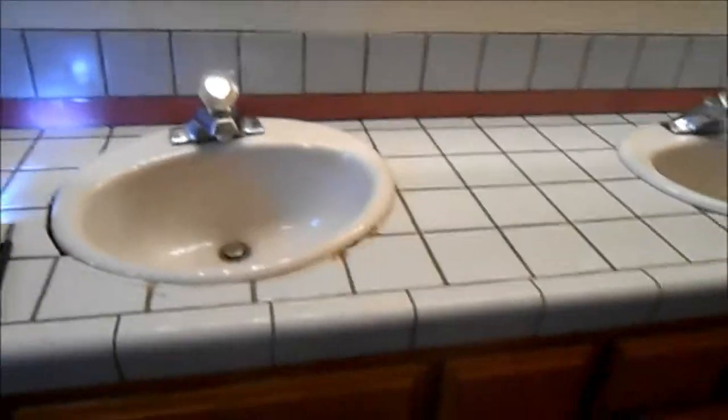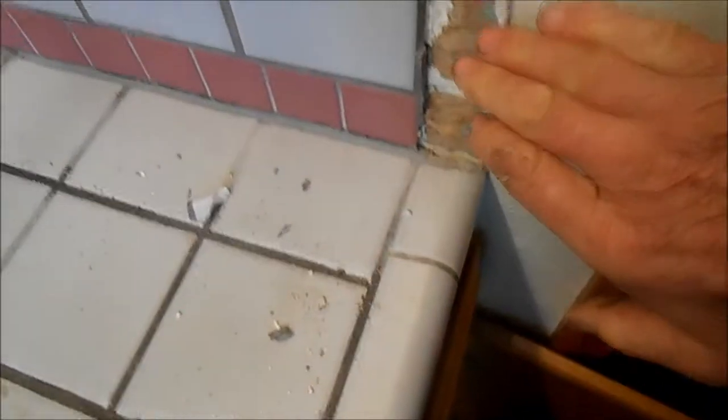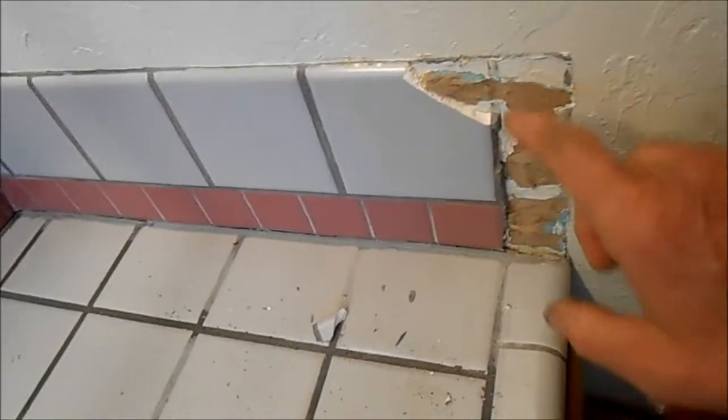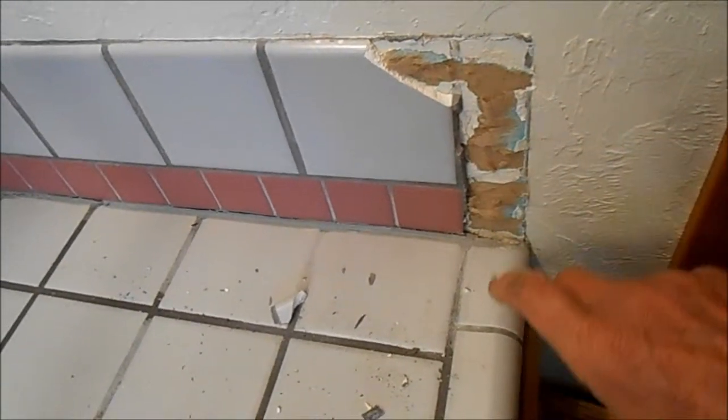I got the sinks out — those will need new washers. I'm heating these edges up with the heat gun but this doesn't want to come off too easily. Got to be careful not to screw up the drywall on the outside too. This stuff is coming off — this side piece came off in like four pieces, you can see it's detached.